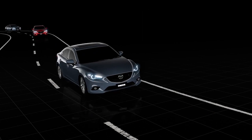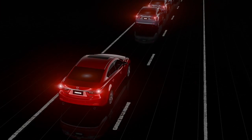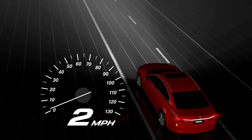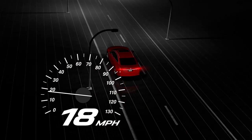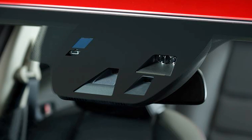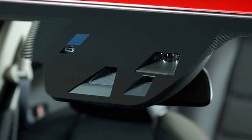The Smart City Brake Support System is designed to reduce damage in the event of a collision by firmly applying the brakes. In addition, the system assists you in applying the brakes when you are travelling between approximately 2 to 18 miles per hour. The system uses a laser sensor mounted near the inside rear view mirror to detect other vehicles.